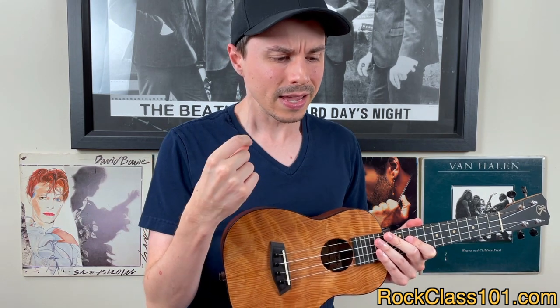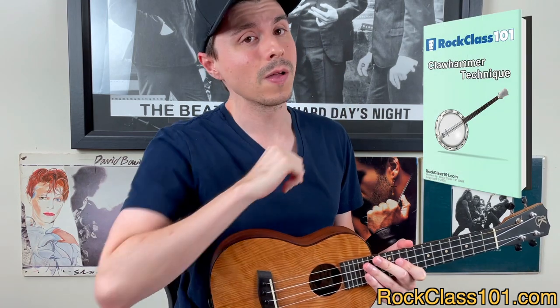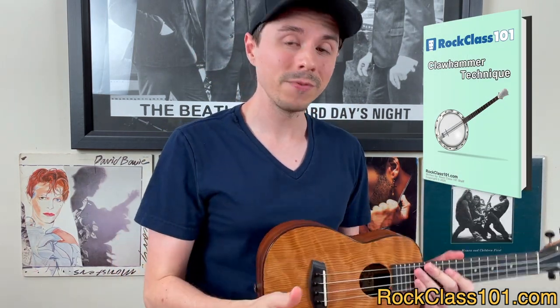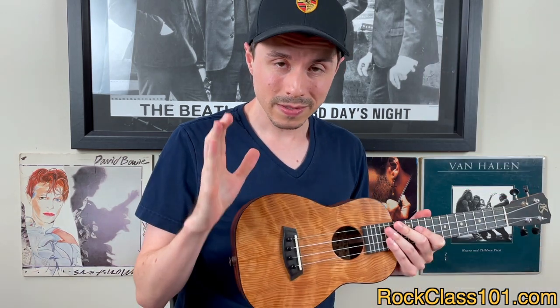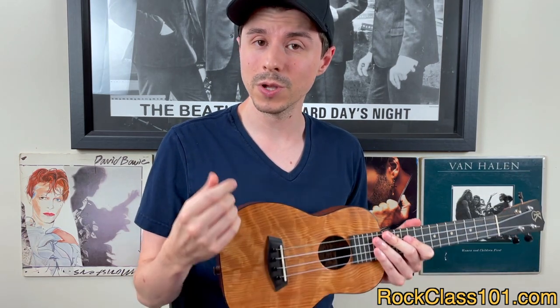If you are brand new and have never done claw hammer technique, or if you need to recap on the fundamentals, jump into our claw hammer course. It'll take you step by step and teach you everything you need to know to play this song with success, because this lesson is going to move forward with the assumption that you know how to do claw hammer technique.